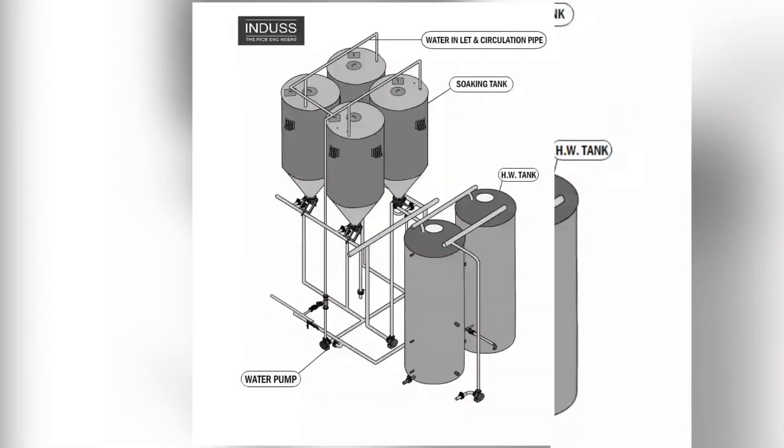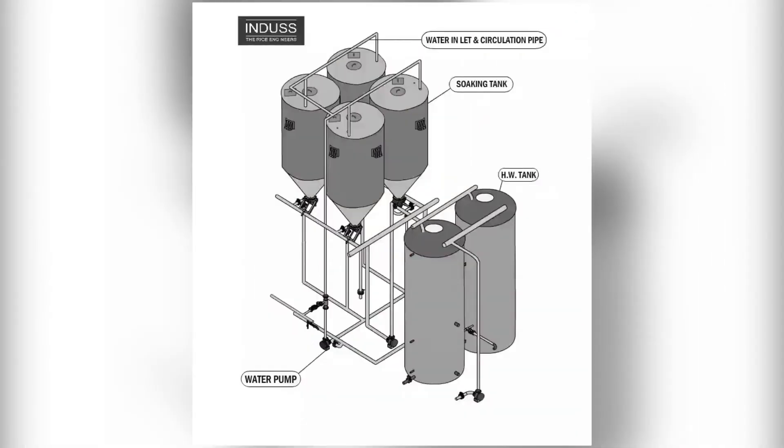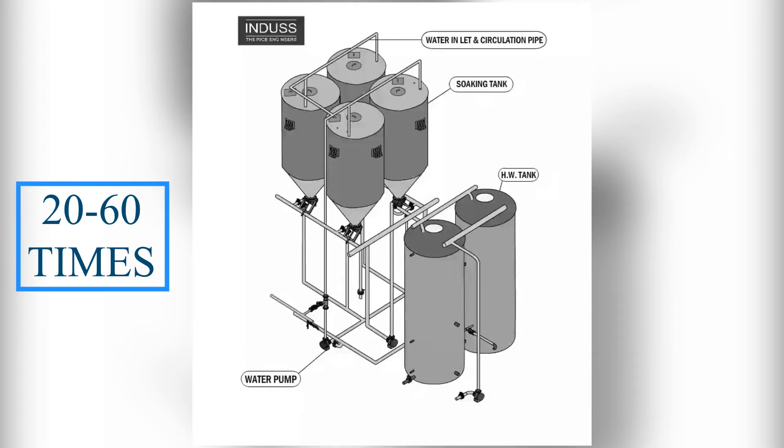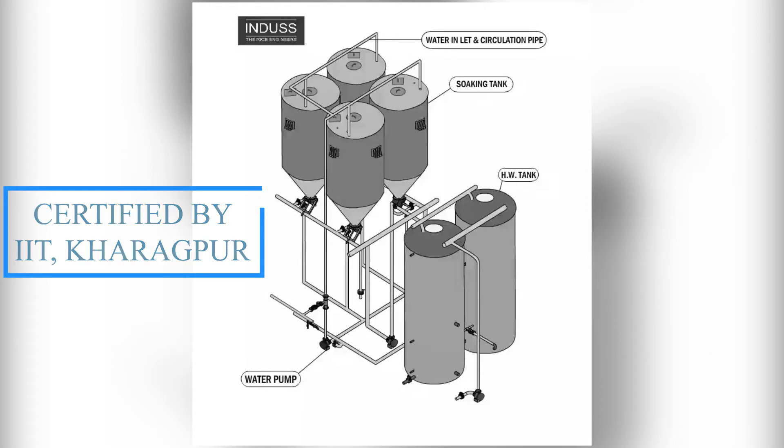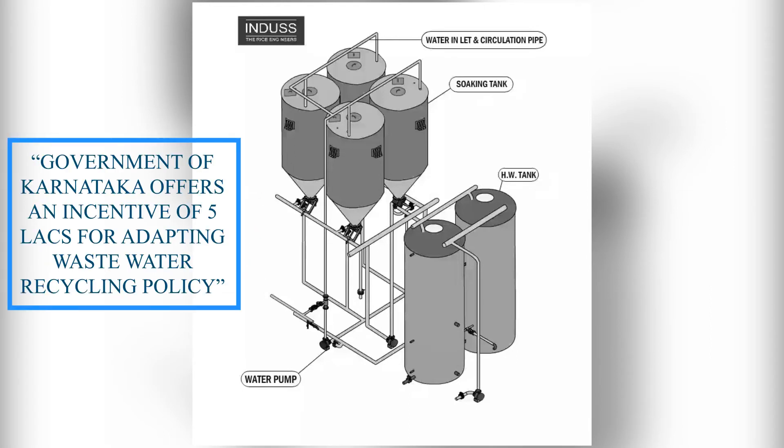Indus introduces the water recycle system, wherein water from the soaking tank is not thrown away but recycled back from 20 to 60 times. This system has been certified by IIT Kharagpur. The government of Karnataka offers an incentive of Rs. 5 lakhs for adopting wastewater recycling measures.